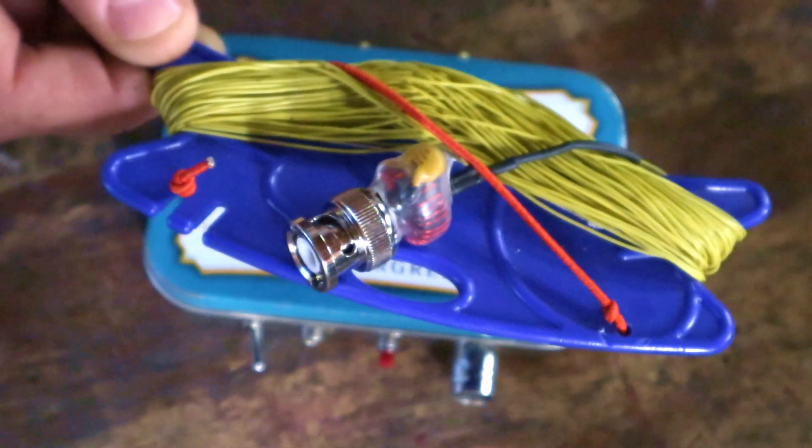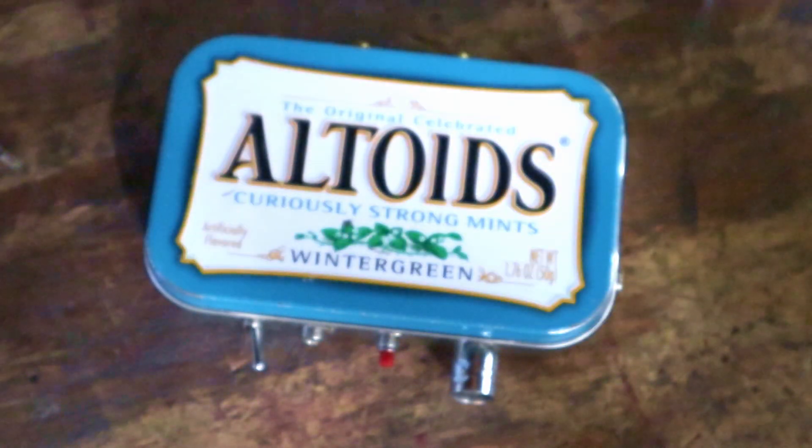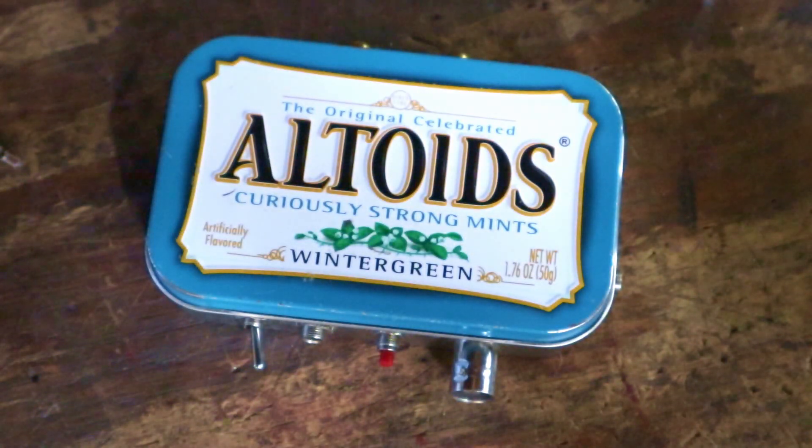If you're interested in antennas, subscribe and hit that bell to get notified — there's probably going to be a video coming out about this sometime soon. Hope you guys enjoyed the rig. It's been a fun one. I've used it to activate a number of SOTA summits and have a lot of fun playing with it out portable. Till next time, 73 — this is K6ARK.